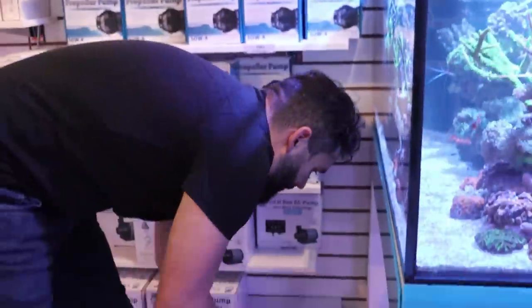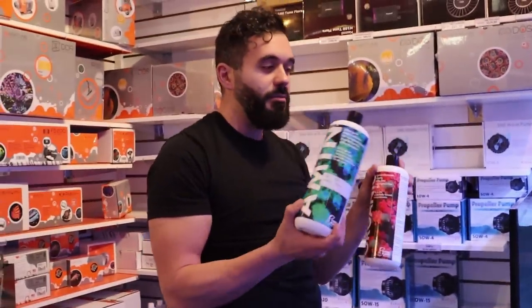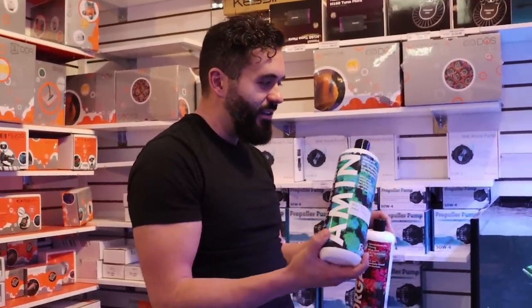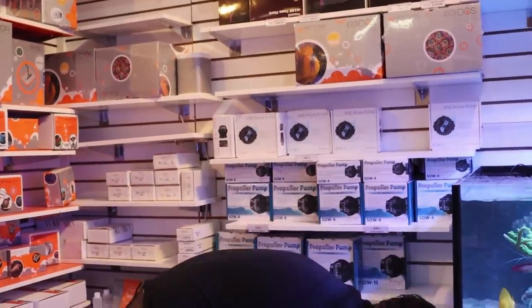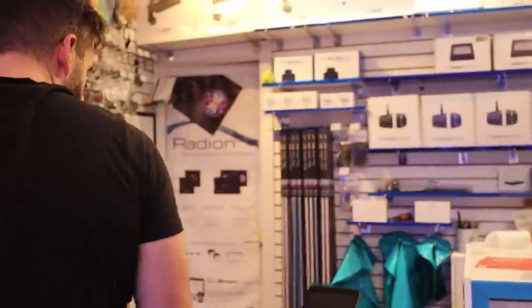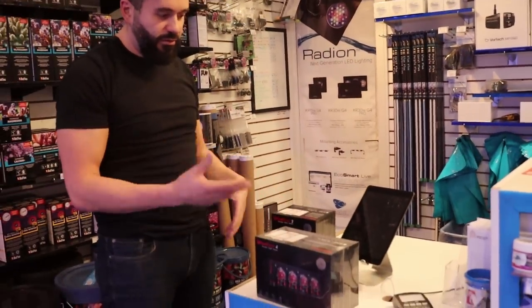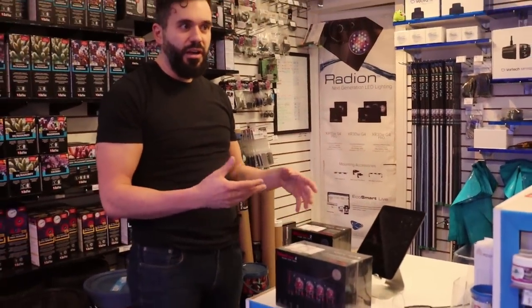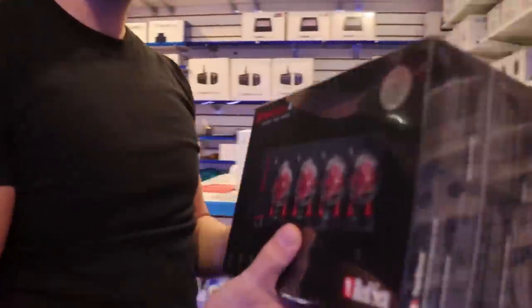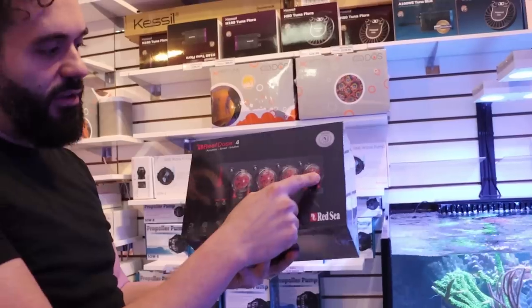On this tank here I'm going to start dosing Fauna's Trace and also their aminos. Without a doser, you're basically measuring and adding by hand daily, which is a big pain in the butt. I'm using the Red Sea one because we sell a lot of them and I haven't set one up yet — I like to be able to talk to customers about products I actually use. I'm going to mount it here on the wall; this one's got four heads, the other model has just two.